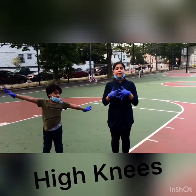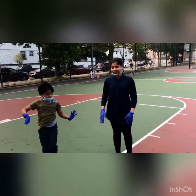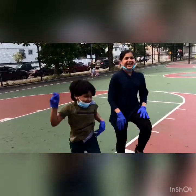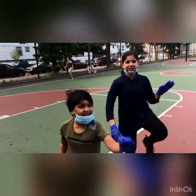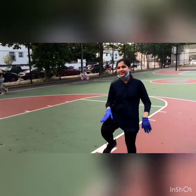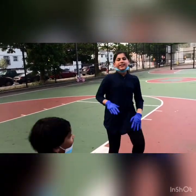Okay, now we're gonna do high knees, ready? Three, two, one, go! What are you doing, that's not how you do it? I know how to do it, I know how to do it! I know you do this!